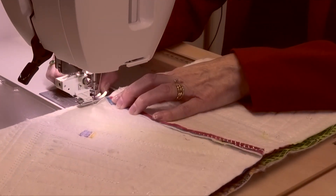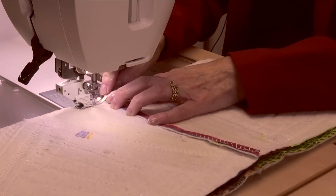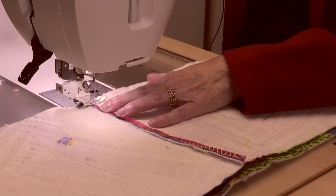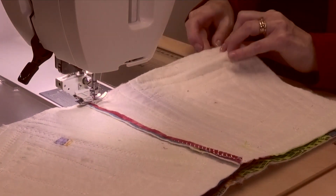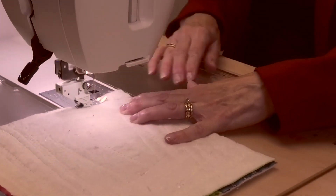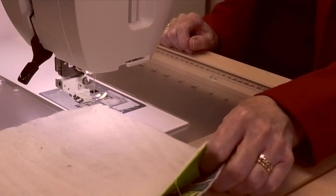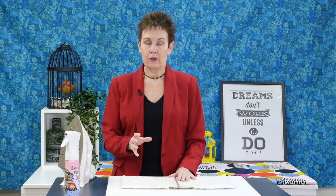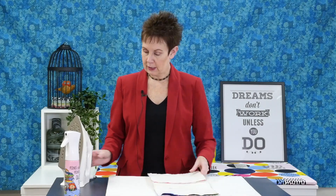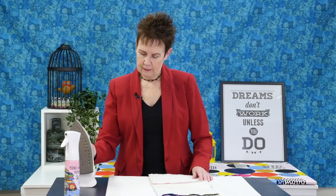I like to slow down when I get to the joining of seams because we're going through several layers here. Slow your machine down a little bit. Once you get past that joining of the seams you can continue on at normal speed. Now I've got my rows sewn together and I'm going to do the same thing I did with the blocks — press that seam open, setting it first.